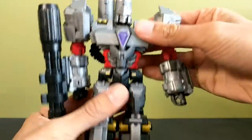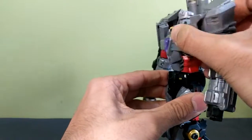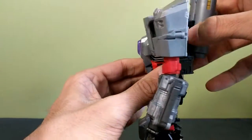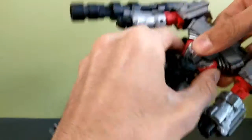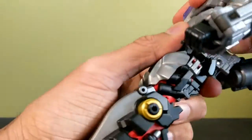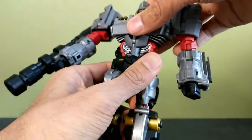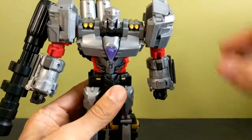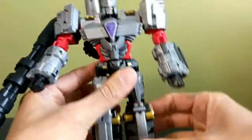He has a waist joint and a slight ab crunch that still accomplishes a lot. If you want more, you can unpeg this from the back — there's a double-hinge section you can unpeg to give even more of an ab crunch, which I quite appreciate.